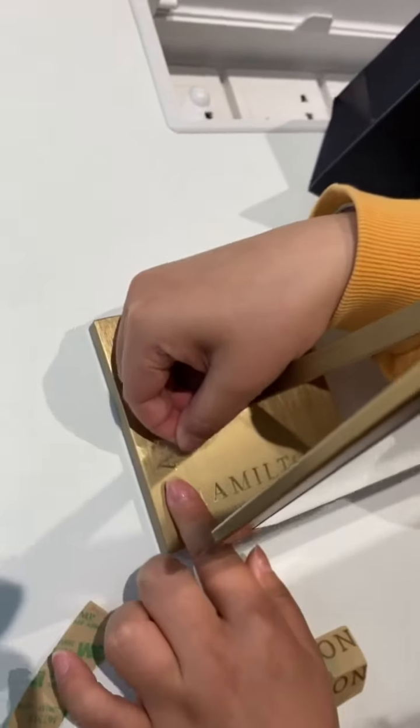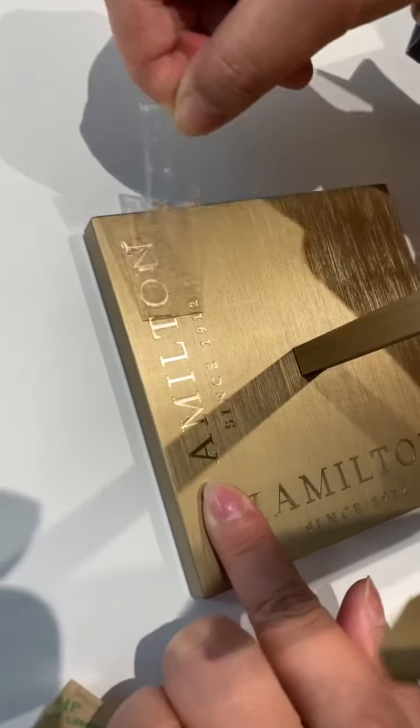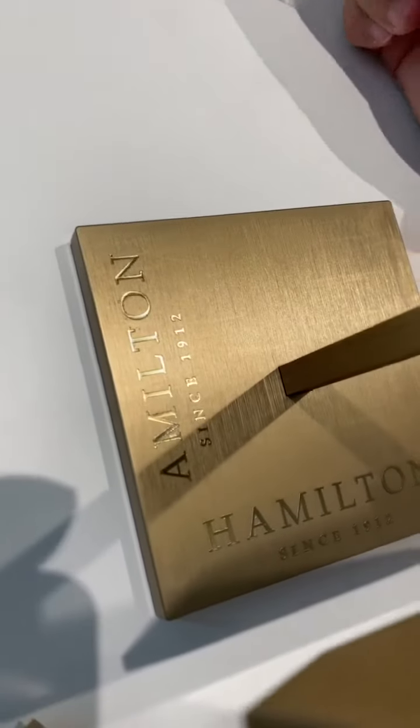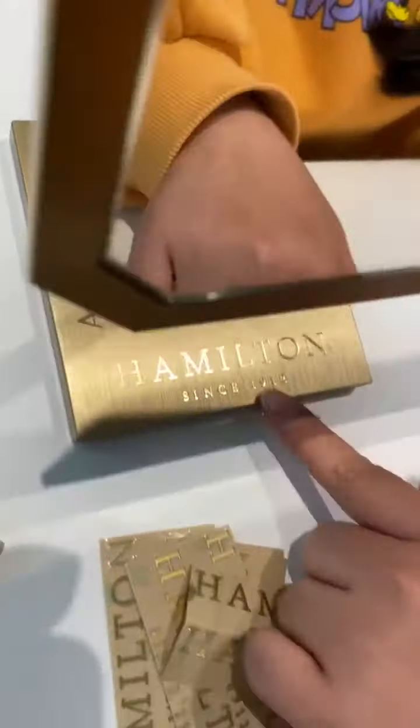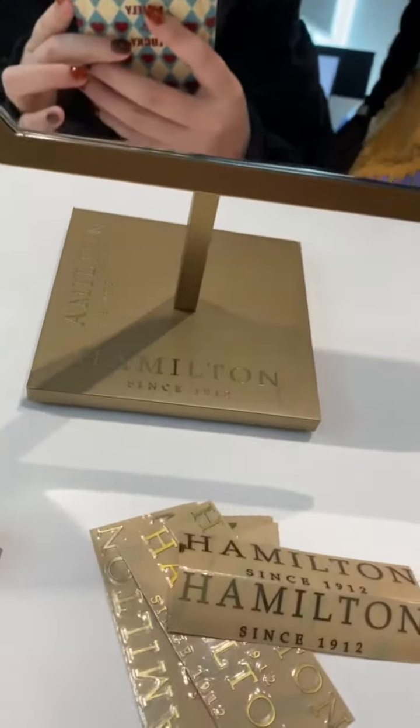Then tear up this part, and you can see your logo sticker on the mirror, like this way. I made it for your reference so you can see. Okay, thank you.